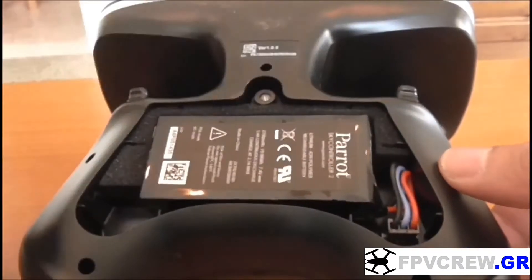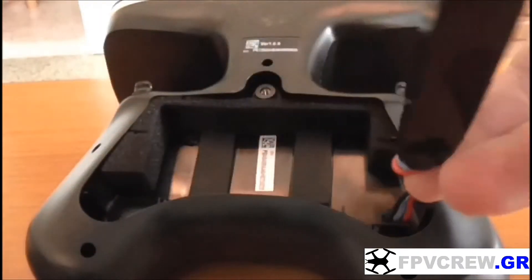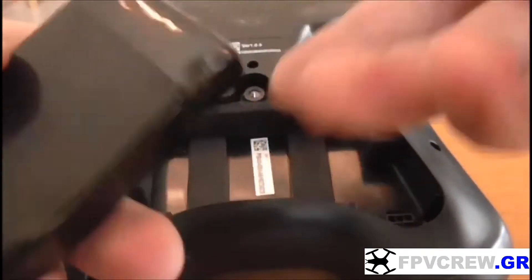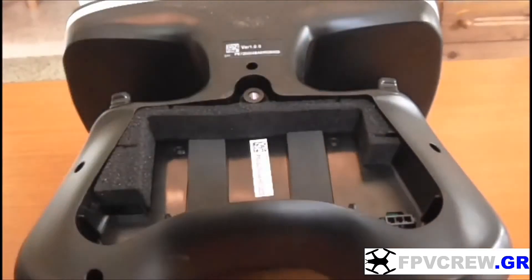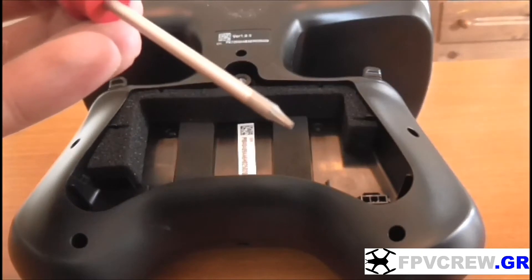First, let's take the battery out just to make sure I'm not going to get any short circuits. Unplug it from the back — it's a nice battery for the SkyController 2. Then you're going to need a screwdriver just like this one.